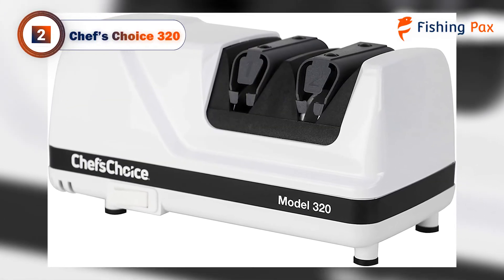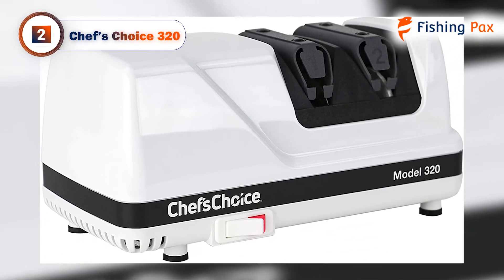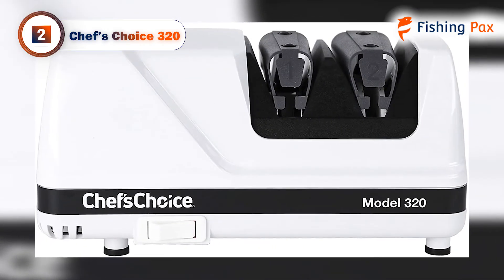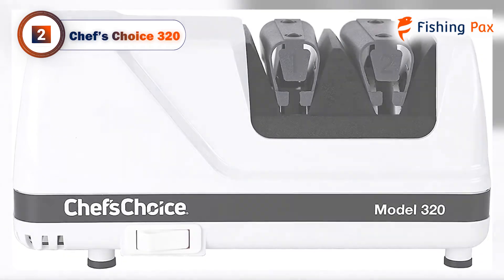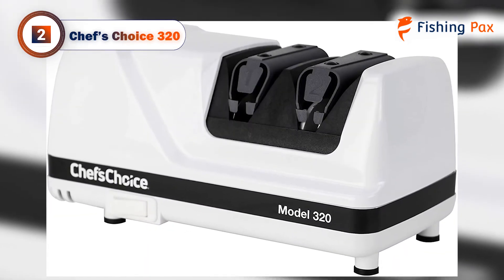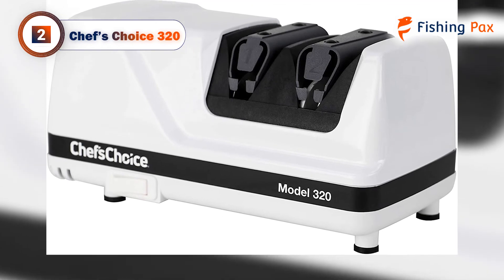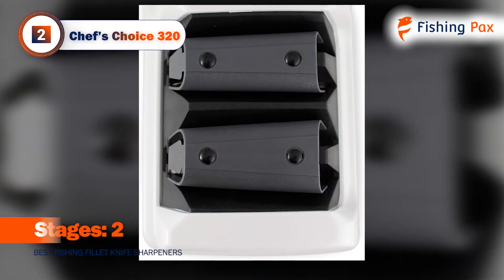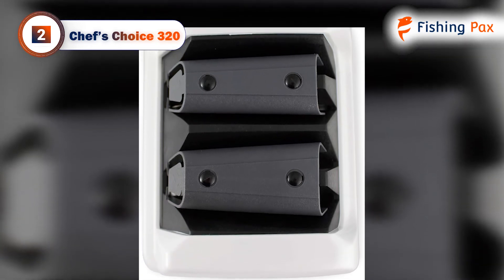Today's runner-up is the Chef's Choice 320. If you've decided on an electric unit to give your knives their cutting edge, then this model is worth checking out. We named the Chef's Choice 320 as the Best Electric Fillet Knife Sharpener. It features a durable diamond coating that will sharpen up even the dullest fillet knife in your tackle box. This electric sharpener features a two-stage system that allows you to sharpen at the first stage and hone at the second stage.